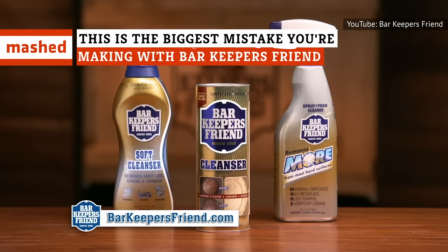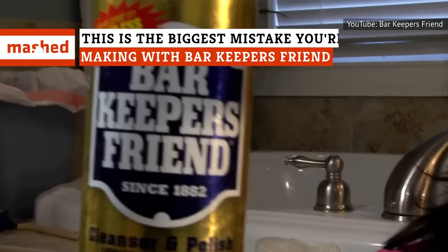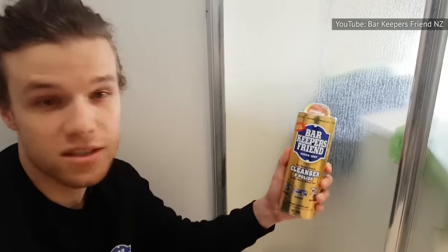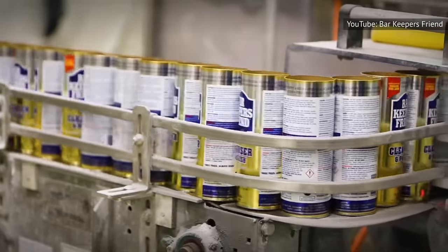You might know Bar Keeper's Friend as the superhero of cleaning products that no home should be without. Tough on grease, dirt, and even rust, this magical, inexpensive product is safe to use on your stovetop, bathroom, and even on your prized pots and pans. But if you don't have hands-on experience with this cleanser, there's a thing or two you might want to know before using BKF.